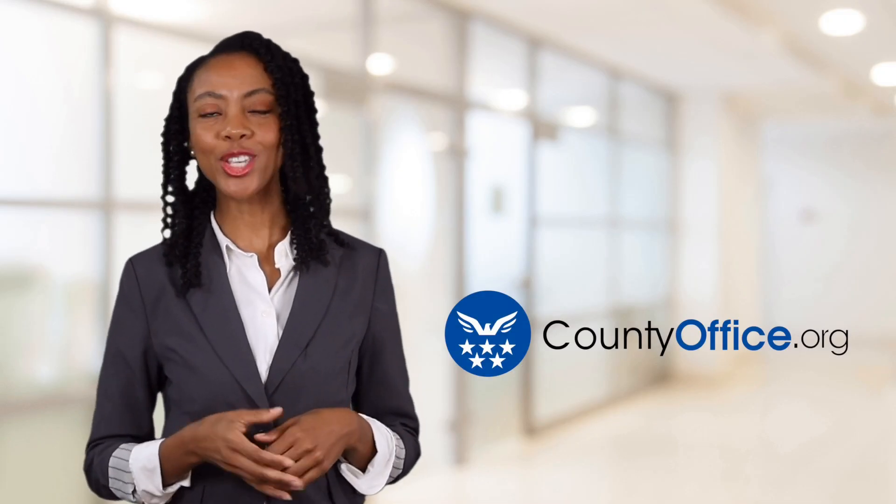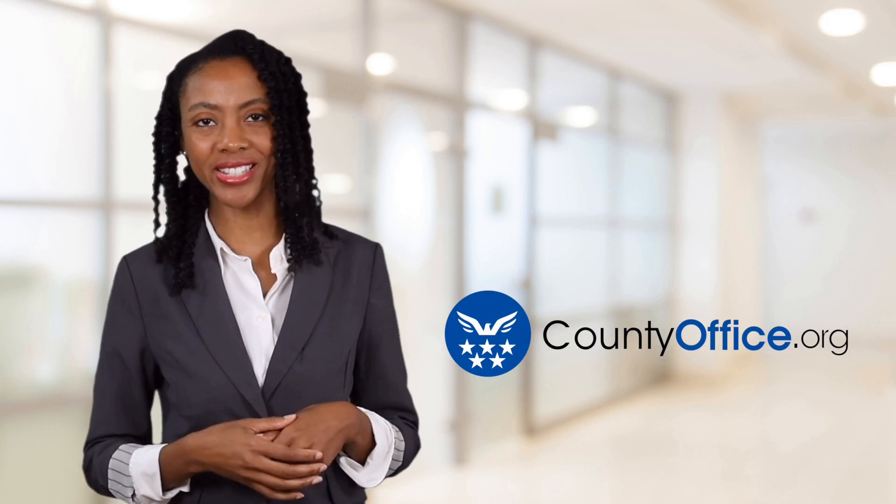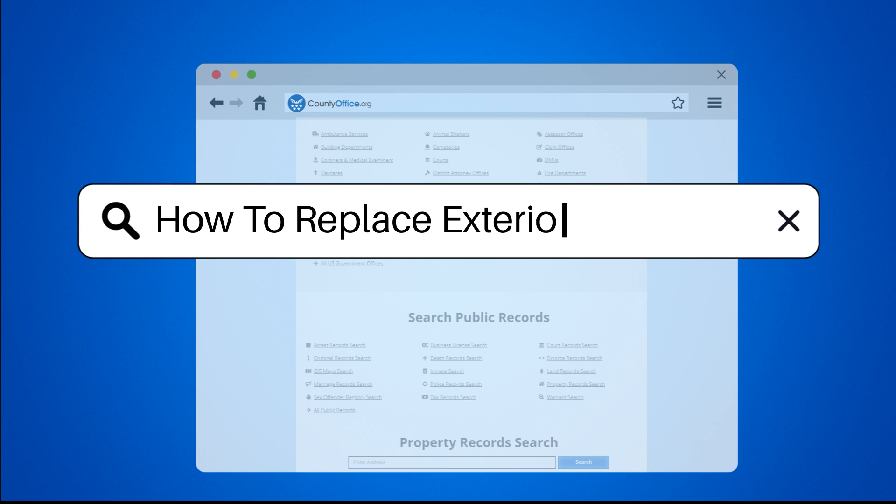Welcome to County Office, your ultimate guide to local government services and public records. Let's get started. How to replace exterior door trim?